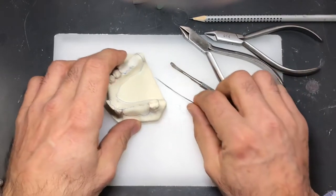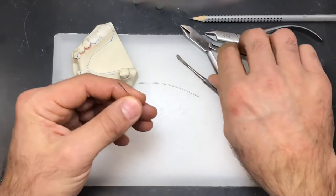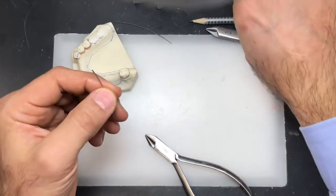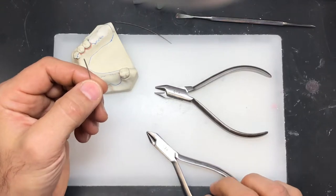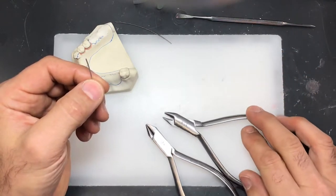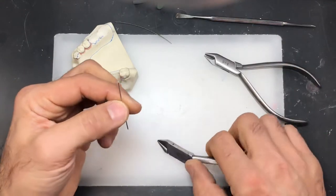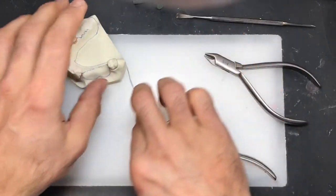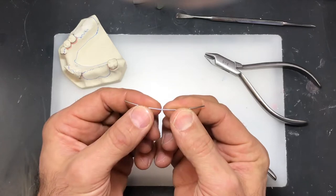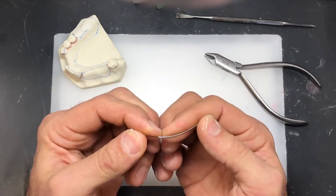We have two sets of pliers we're going to be utilizing to bend the wire: one is the two-pronged plier, and the other is the three-pronged plier. Notice that when you cut the wire from the spool, it's got a certain curvature to it — go with that curvature, because it's a lot easier to work with.